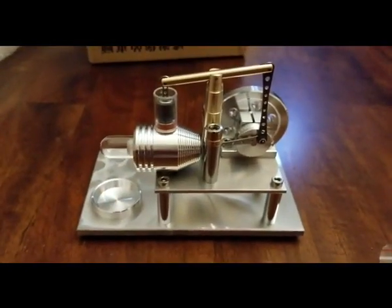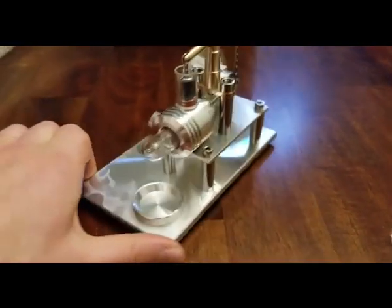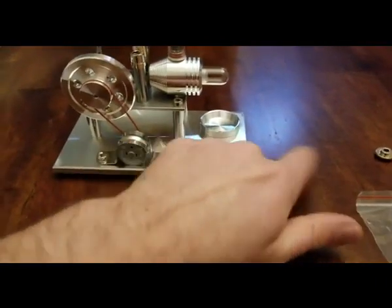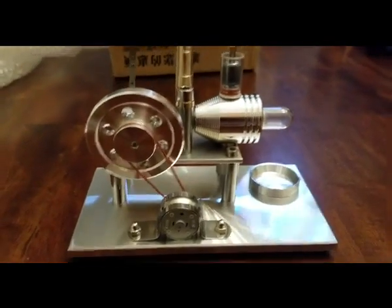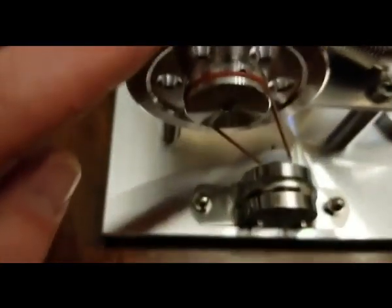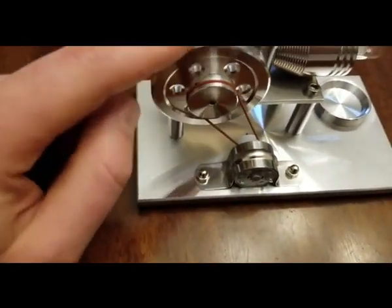I'll move the bubble wrap to get a good overall look. There we go — not too bad. I already got moisture there. Looks good to me. Like I said, I'm very impressed with the finish work, even the flywheel. I'm guessing the hole kind of goes down with like a locking screw or something to hold it to the shaft.